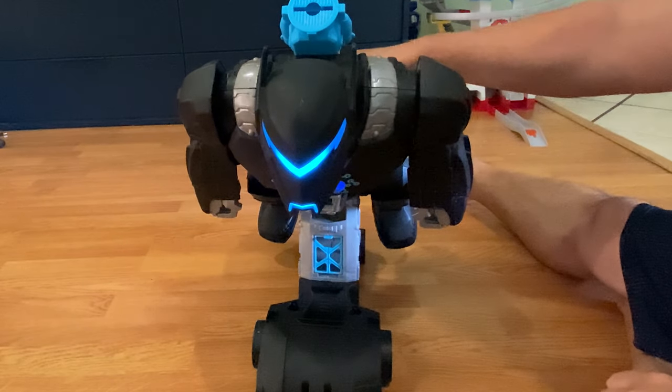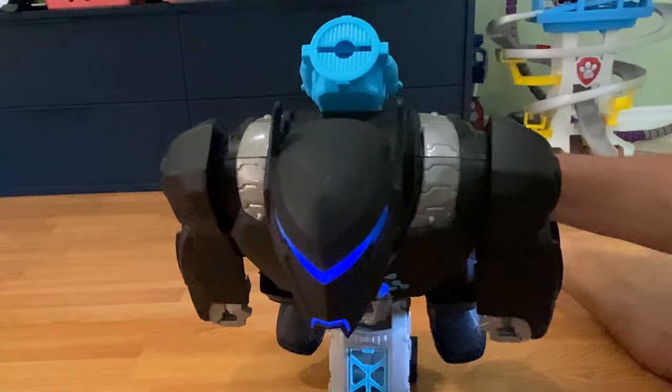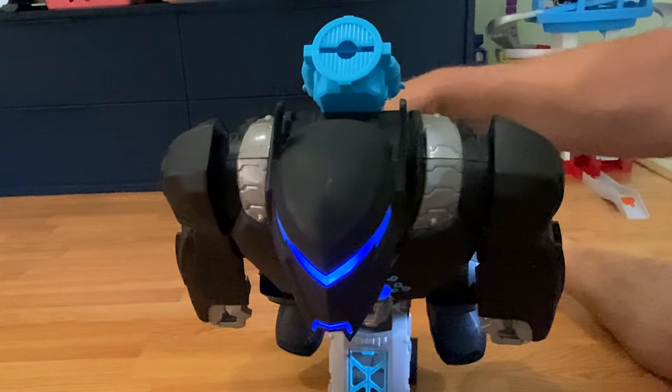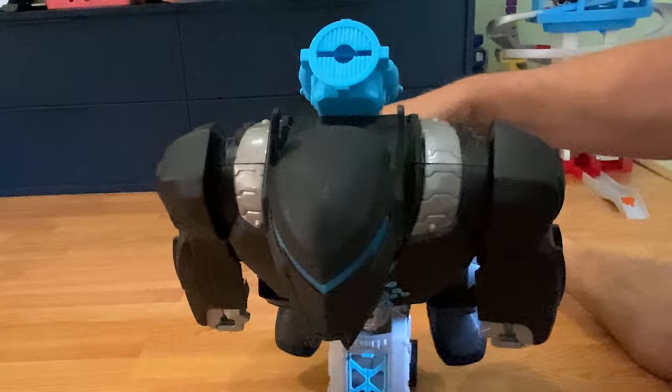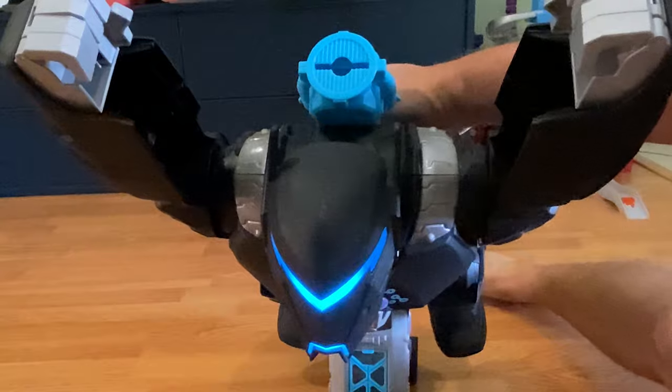Warning. Warning. Sensors indicate critical activity in the area. Time to get to work. And off and on. And he flies too.